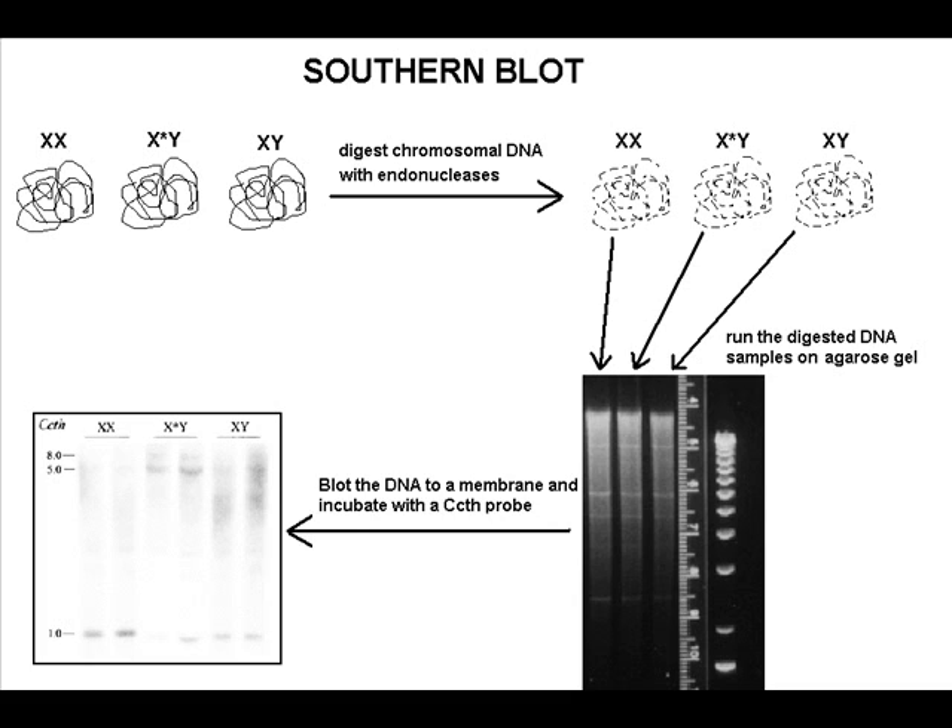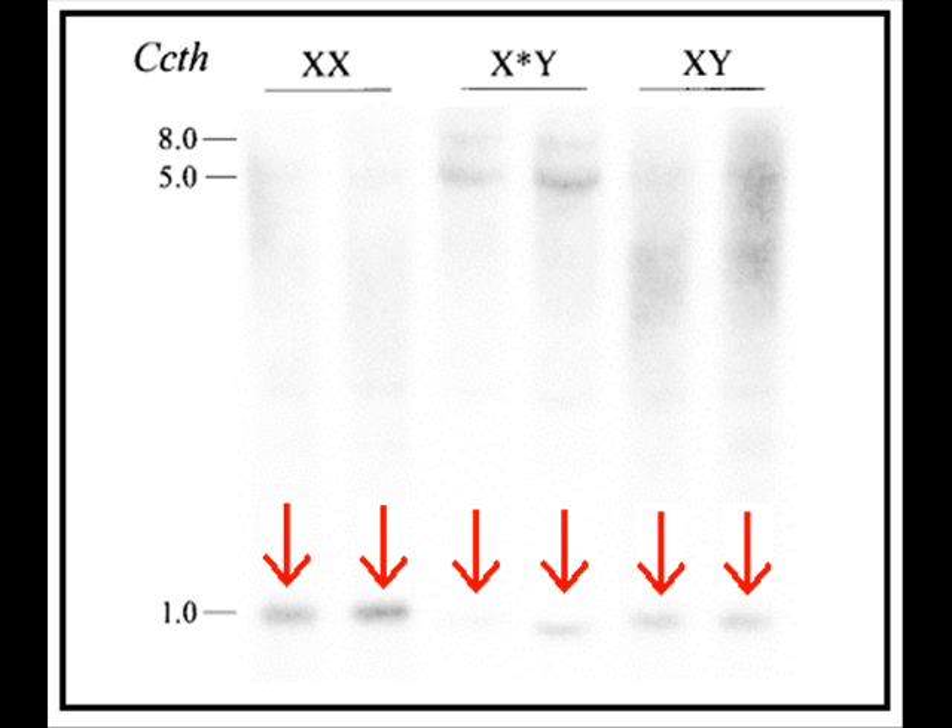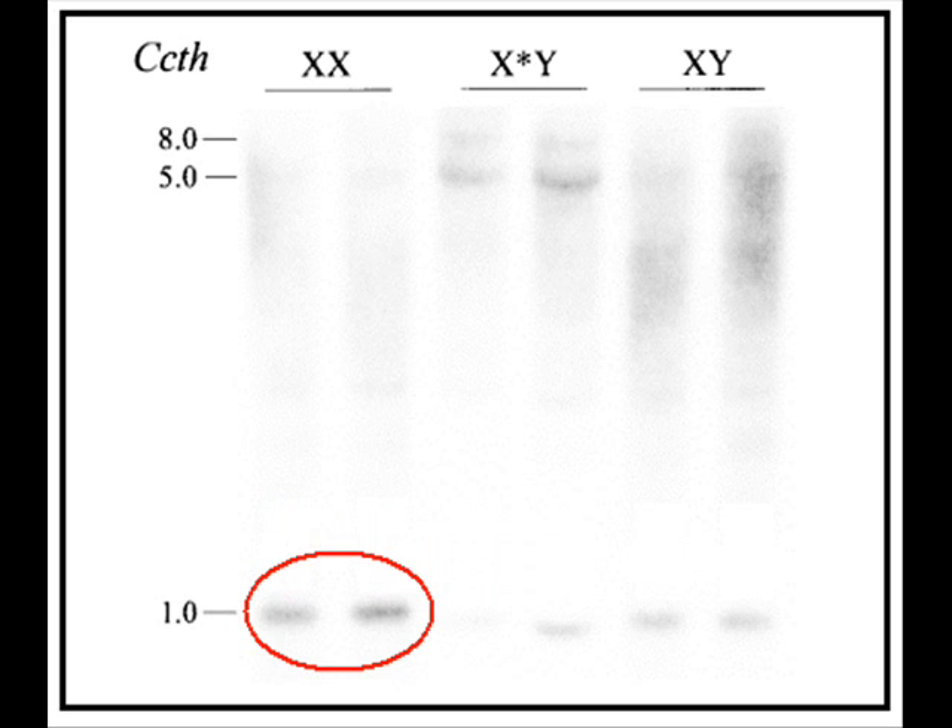The first interesting result from the Southern blot is that the CCTH probe hybridized with a 1 kilobase piece of DNA in all three wood lemming genotypes, indicated by the red arrows. Remember that the CCTH homolog was initially found during the search for genes on the deleted XP21-23 region, so the CCTH gene was not expected to be present in the feminizing XY wood lemmings. This result contradicts the expectation and suggests that the CCTH gene is not located on the deleted XP21-23 region. Note that the hybridization signal is twice as strong for the XX wood lemming as for the other two genotypes, which tells us that the CCTH gene is definitely located on the X chromosome.